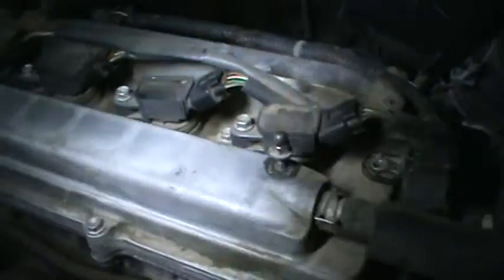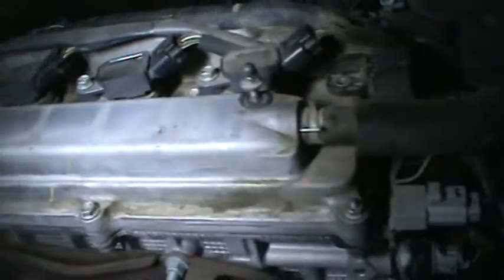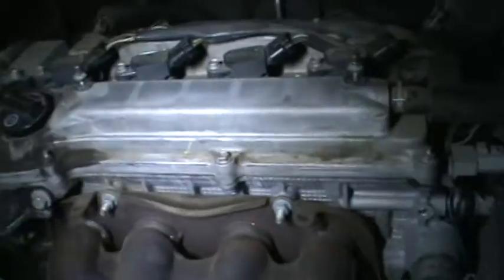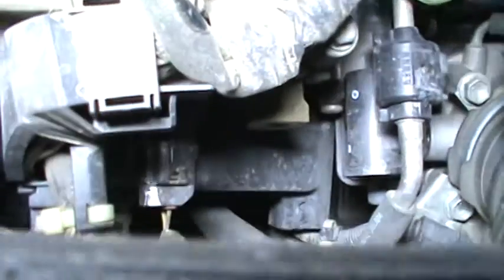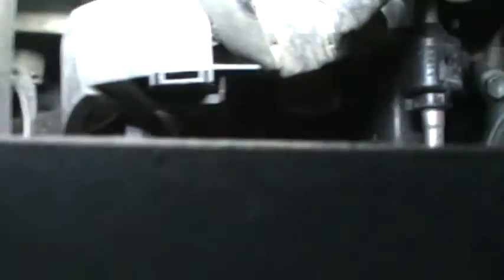When looking for a camshaft position sensor, you want to look somewhere around the head. Some engines have two camshaft position sensors. This is the front of the engine here, and that's the location for the camshaft position sensor in this case. You would have to move some things out of the way to get to it.